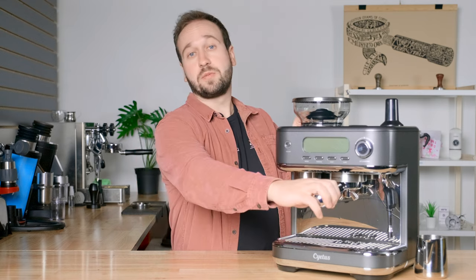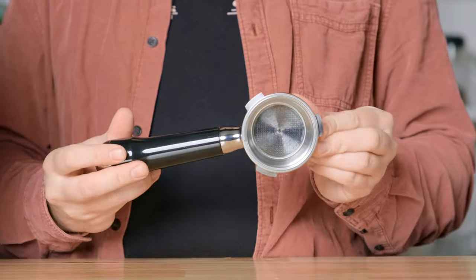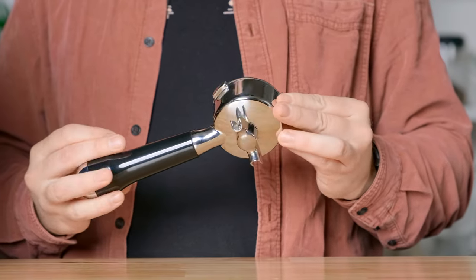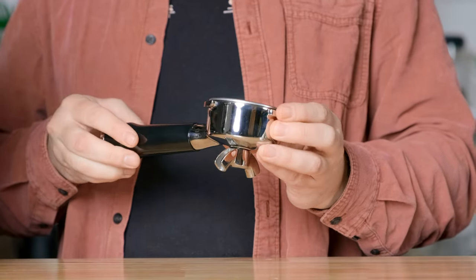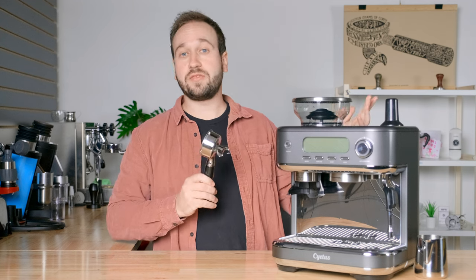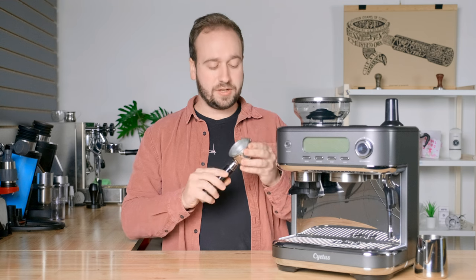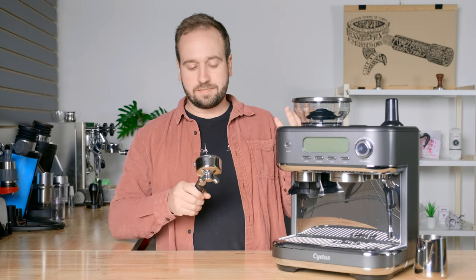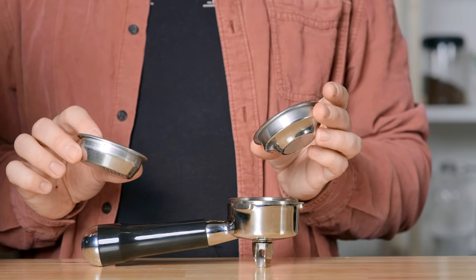Now let's hop into the smaller details that make this machine different. First being this portafilter — this is actually a 58 millimeter portafilter, which is sort of the industry standard for espresso machines. You don't normally see espresso machines in this price range with a 58 millimeter portafilter. This is going to ensure that you get cafe quality espresso and that you can also use a lot of extra accessories. This portafilter is really nice and really hefty. It uses 58 millimeter baskets — they include both a double and a single basket with the machine.